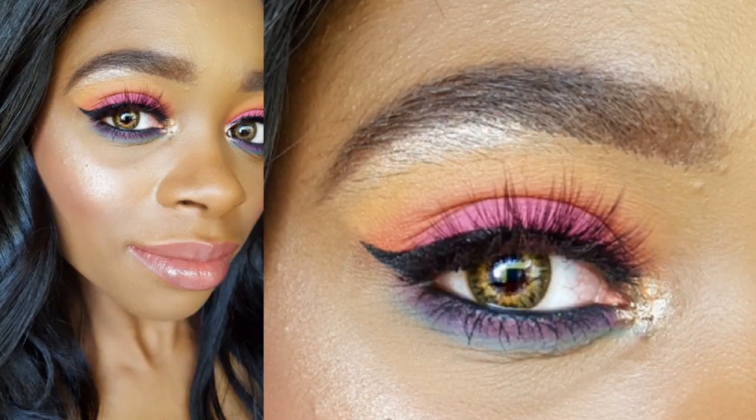Hey loves! In today's video, I'll be creating this really pretty, colorful eye makeup using my brand new 35E Bright Eyeshadow Palette that I purchased off of Amazon for $15.